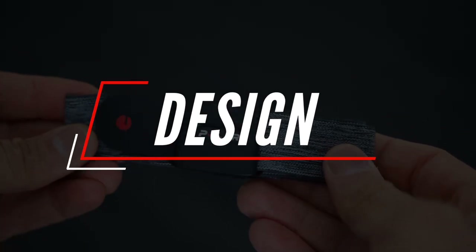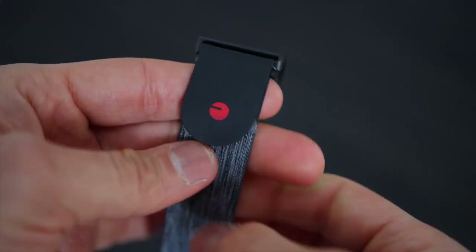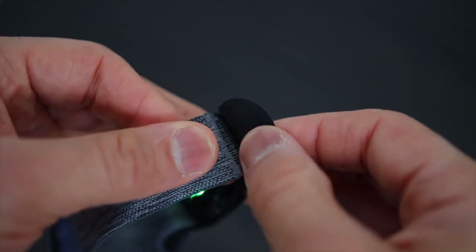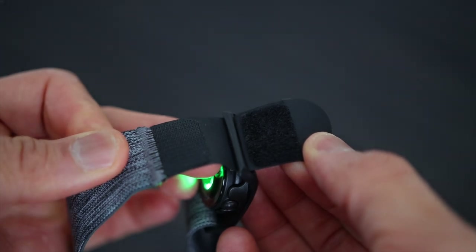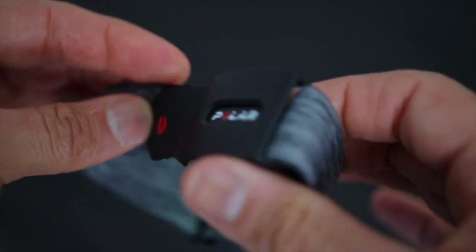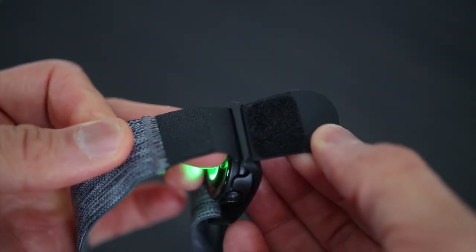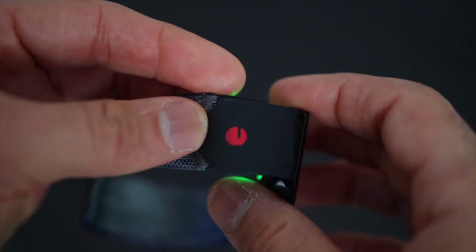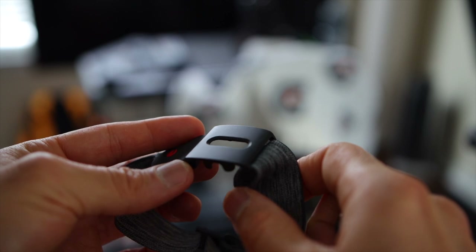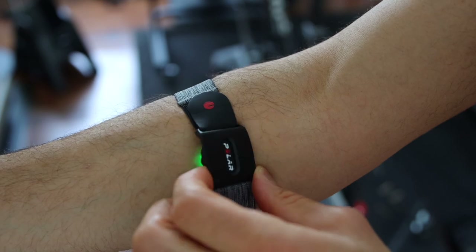Let's start with the design. There isn't much difference with the strap itself — it's made out of the same material as the OH1. A couple of new things: the strap now has a velcro attachment that allows you to open the strap if you do not want to slide it up and down your arm. My only concern with the velcro material is its long-term durability with sweat and water, but you can always throw it in the washing machine if it gets dirty. The other new thing is a clip that holds the sensor in place — it is wider and made out of hard plastic to prevent it from flipping, which was an issue with the previous OH1 strap.